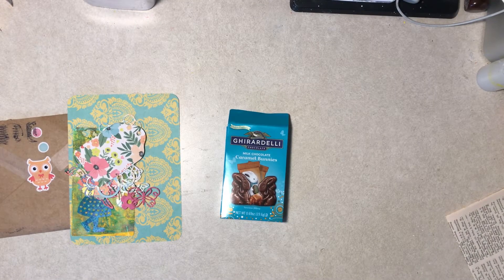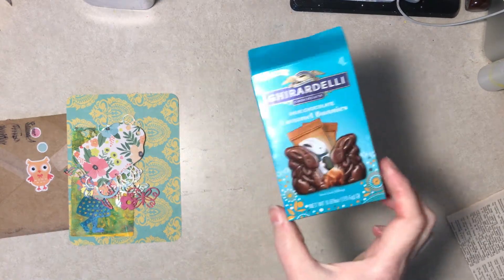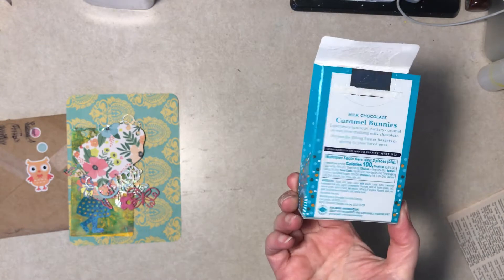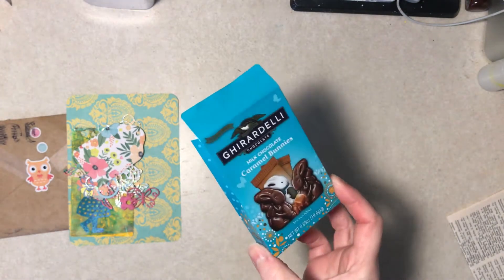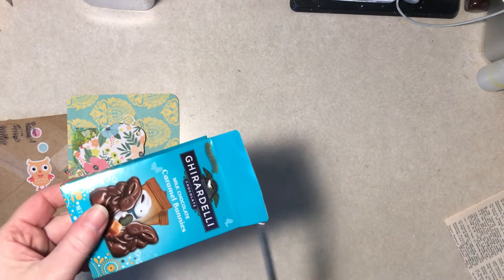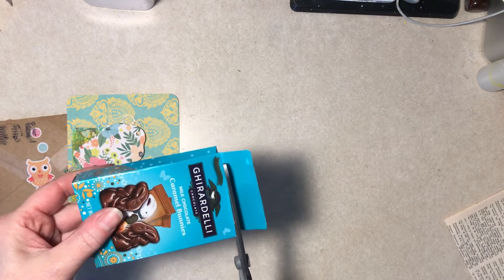Hi, everybody. It's Diane with another impromptu type project. I had no idea what to do today, and I had saved this little box. It was an Easter thing. I thought she could do something with that. So I think I'm going to do a journal. We're going to give it the old college try at any rate.